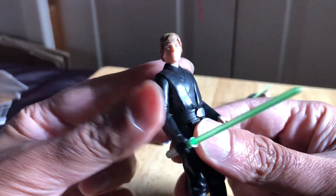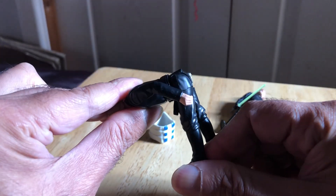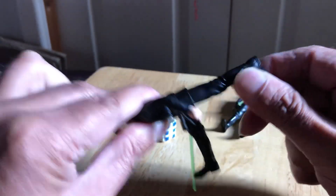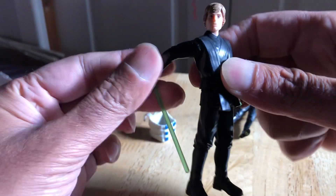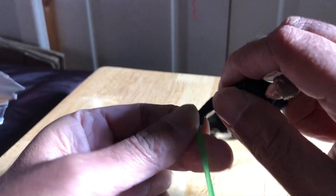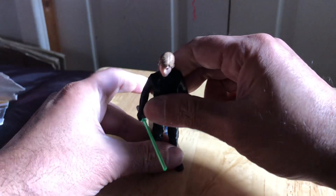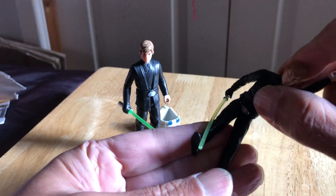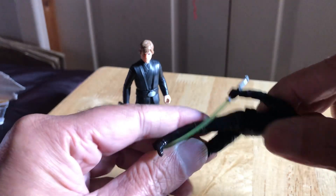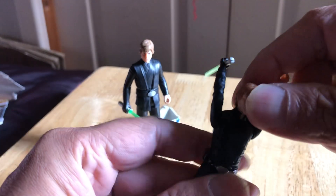Luke is notorious for getting an accurate head sculpt. You can bend the legs forward and they go all the way back. 360 rotation on both arms. There's no wrist turning on this one and the head's on a ball. Pretty cool. This Luke here has the same articulation — legs go even further back though. 360 with the arms, rotation at the wrist, and the head turns.